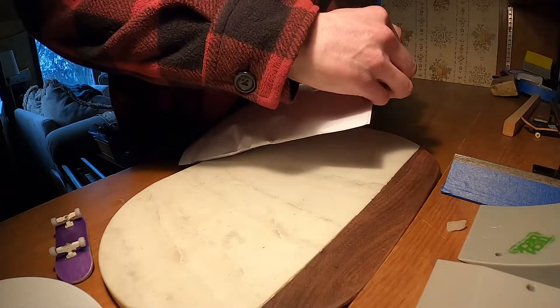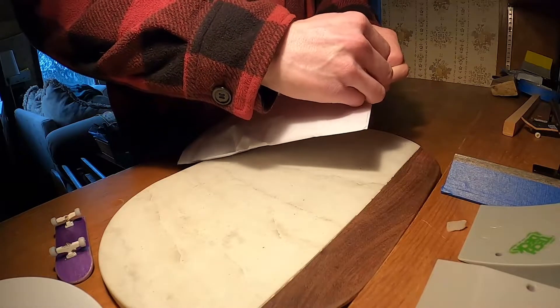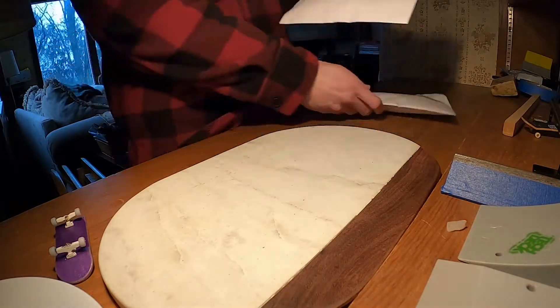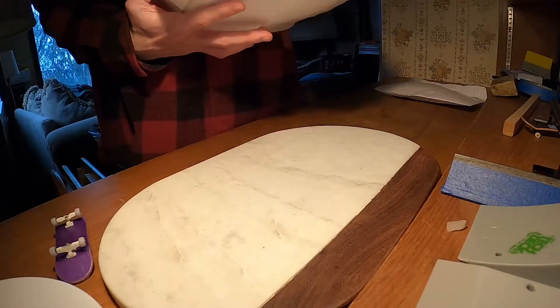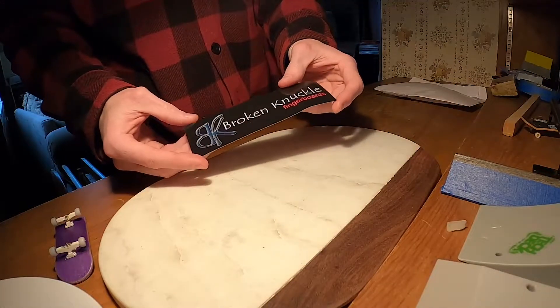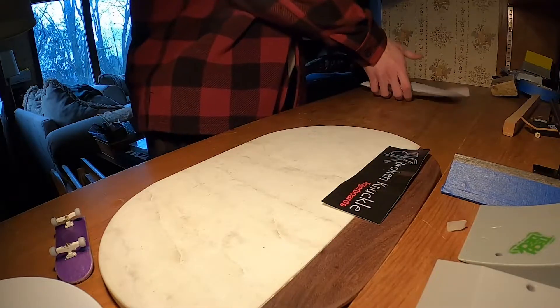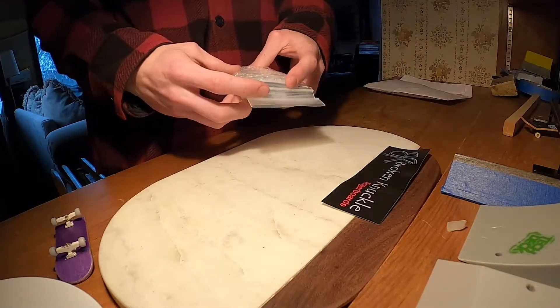I also ordered something for a buddy of mine, so we'll see. They sent me a sticker — a really big one too, which is cool. And then in the package I got this.